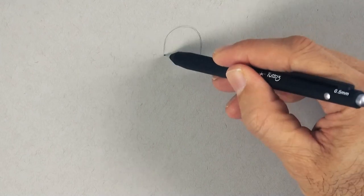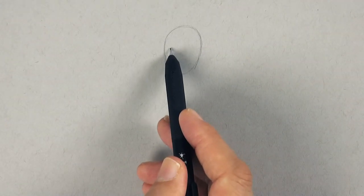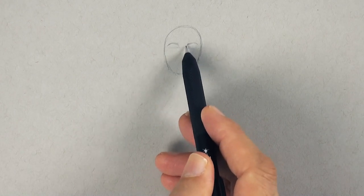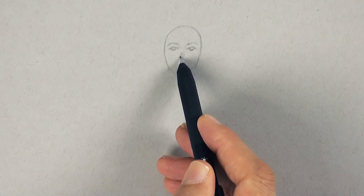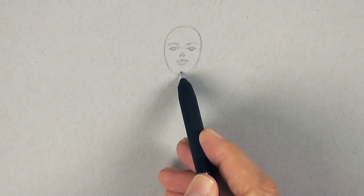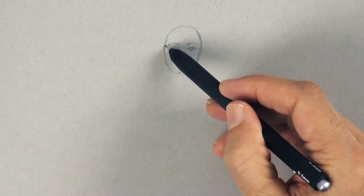We begin by sketching the top of the head, then the jaw shape, a guiding line for the eyes, and then we draw the features in a very simplified way — each being suggested by just a line or a simple shape. And then we can adjust and fine-tune; I make this just a little bit smaller.